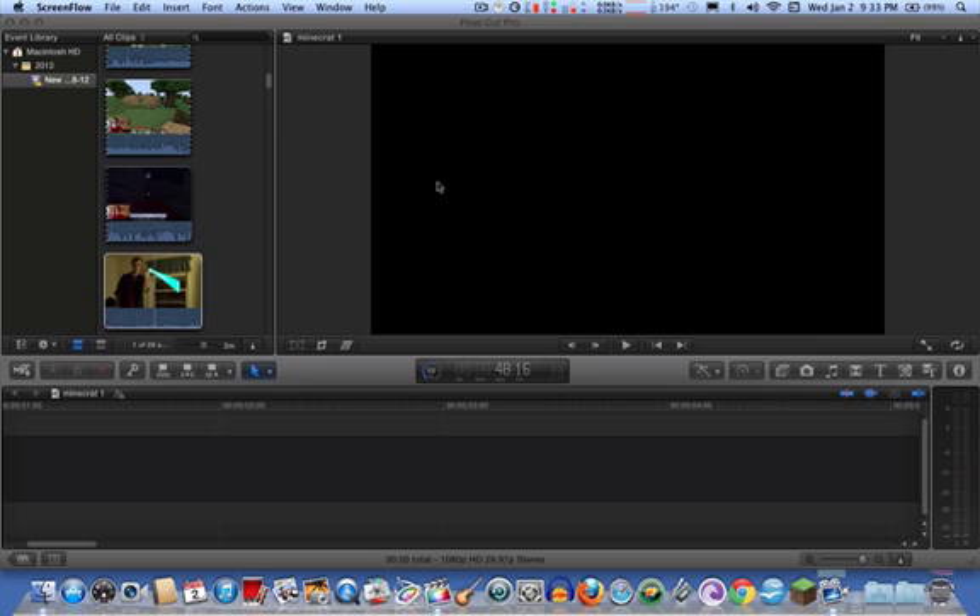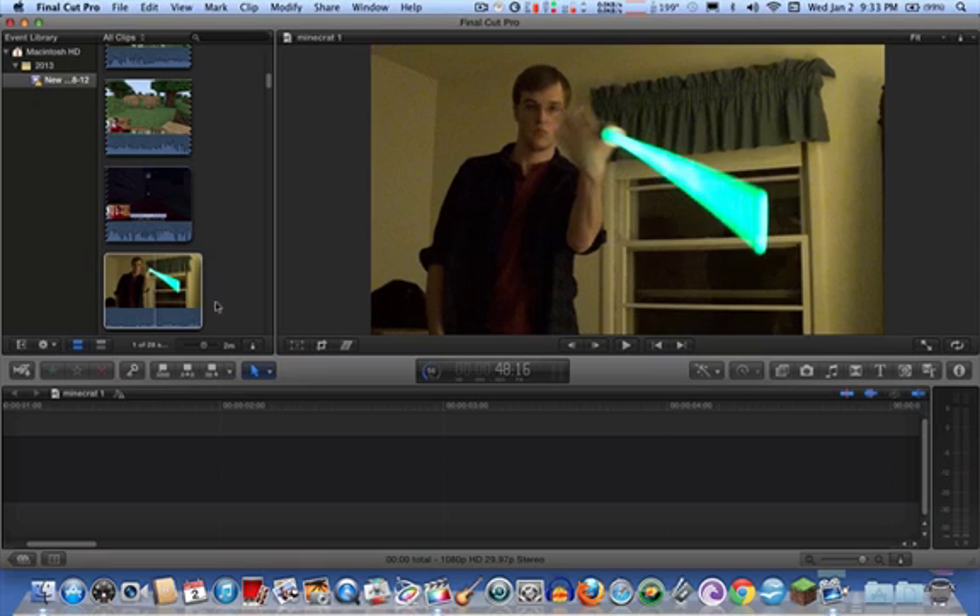I'm going to be doing a tutorial over the rotoscoping technique that I posted on my YouTube channel. It is probably the most flawless of any I've ever heard of, because normally with rotoscoping you have to go over it frame by frame. First, you want to have the Ultimate Effects lightsaber from Walmart — the ones that glow — or a Master Replica lightsaber, or a sword that has glowing to it.